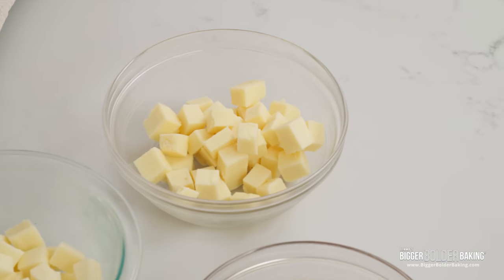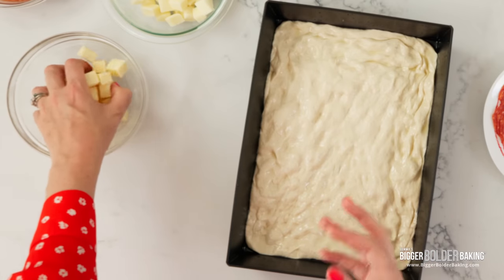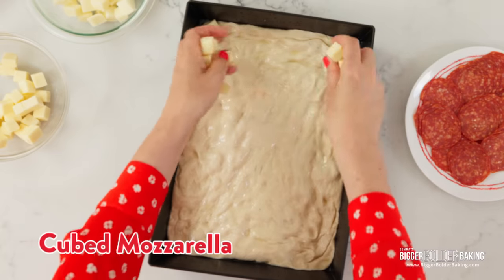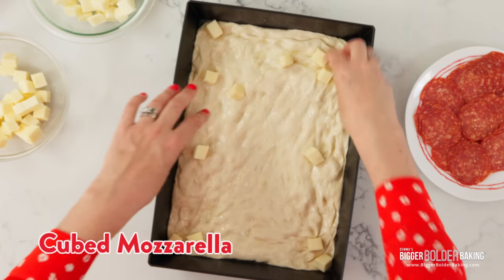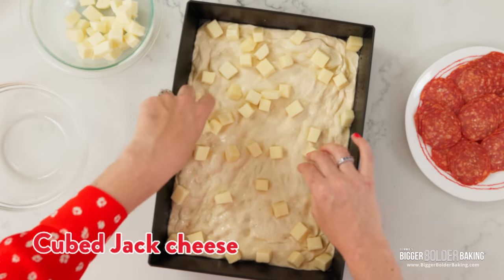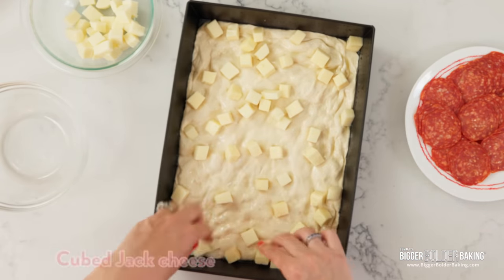Now we're going to flip the script a little bit and add in our cheese — the cheese goes on top of the bread. Traditionally this is a cheese from Wisconsin; to replicate that flavor we're going to use cubed mozzarella. Don't use fresh mozzarella, don't use grated mozzarella — get that block of mozzarella that you don't normally buy, chop it up into cubes, and scatter it all the way around, making sure to get into those edges. Then I have some jack cheese — just regular jack cheese — and we're going to put this all around also.